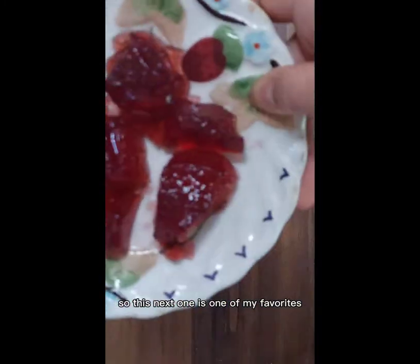So this next one is one of my favorites — it's a pumice rock. Pumice rocks are yellow and they have air holes in them. They form near volcanoes, and the ingredients you'll need for this will be baking soda, sugar, and honey.